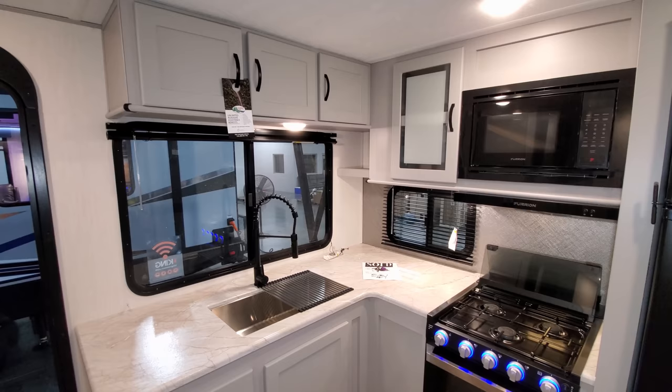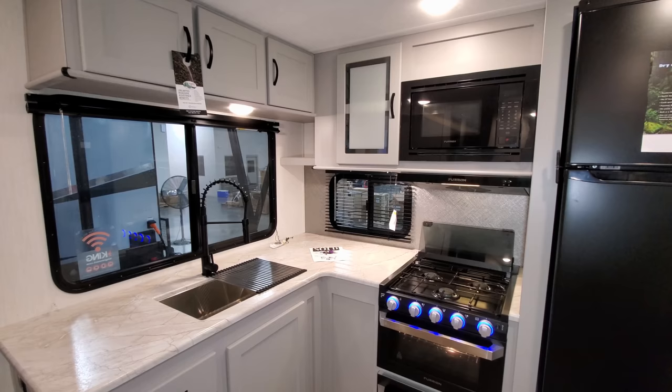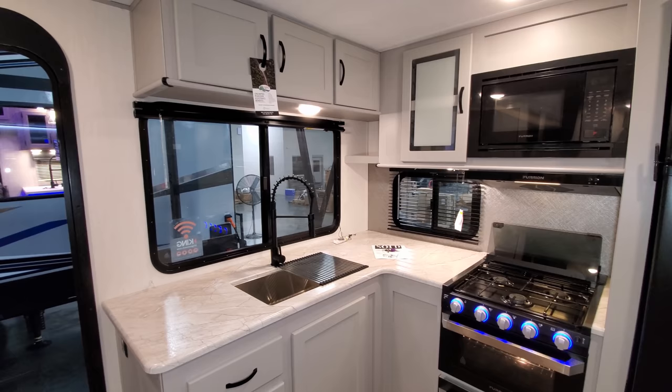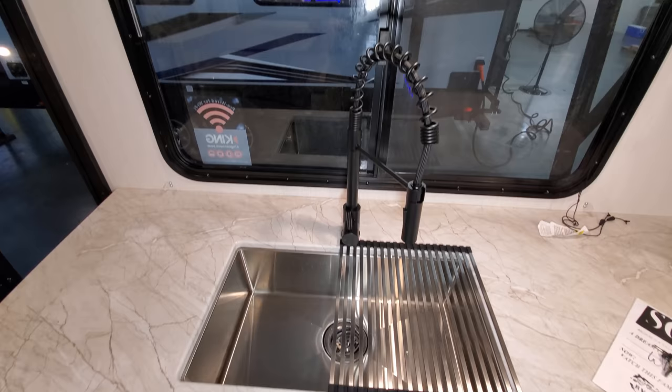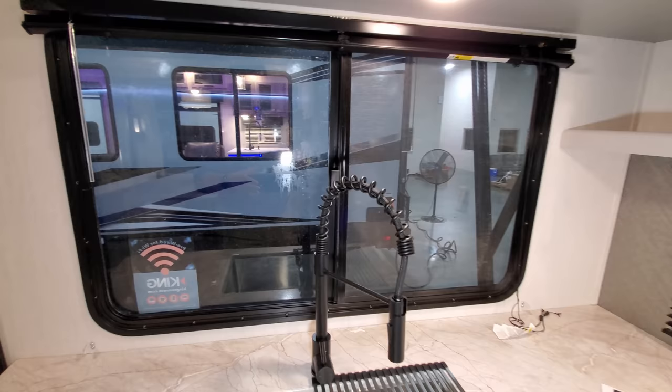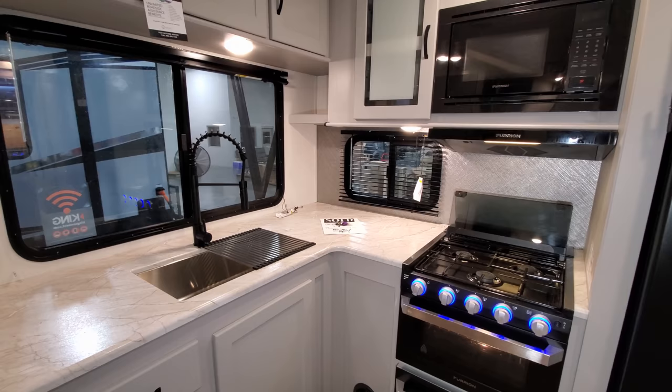You have some overhead cabinets up above, a traditional microwave, and storage beside that. You also have the Furrion hood range with fan and light built in. There's a big window overlooking the campsite area, so if you're doing dishes or cooking you can look right out over your site. That window opens about 50 percent, so you can get quite a bit of breeze. Even the little window in the back opens as well.